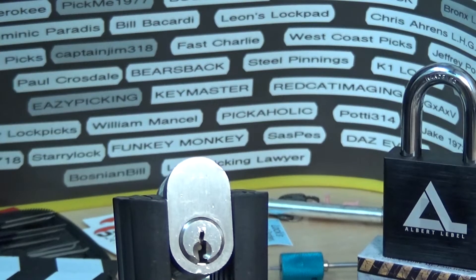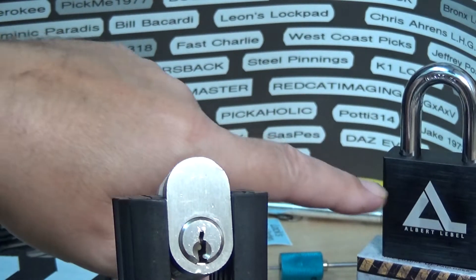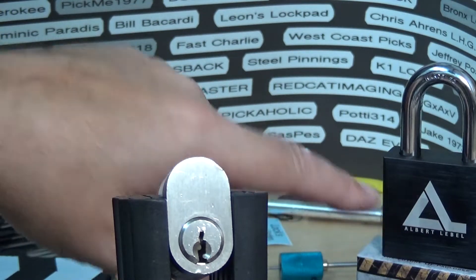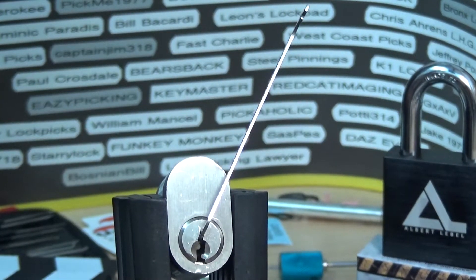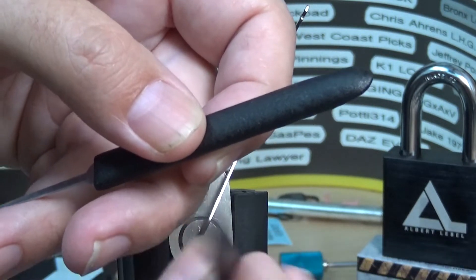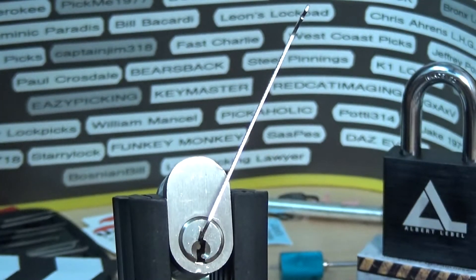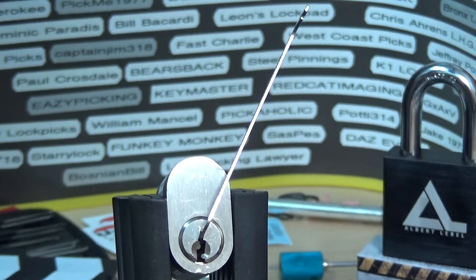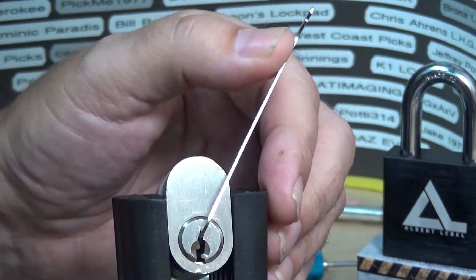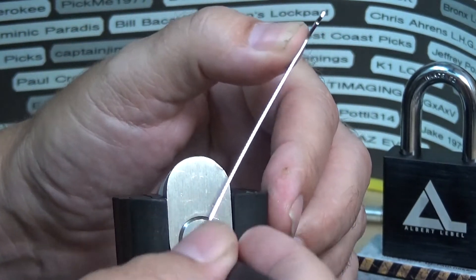As long as that core turns with the key, I'm good to go. You're also going to notice that beautiful pack lock in the background — we'll get to that. I'm going to be using two picks on this one: one of the Sparrows new 12-thousands high hooks and a southord — kind of a shorter hook. I like using the southord on Yale style keyways because the low shaft lets you really work them in there pretty good.